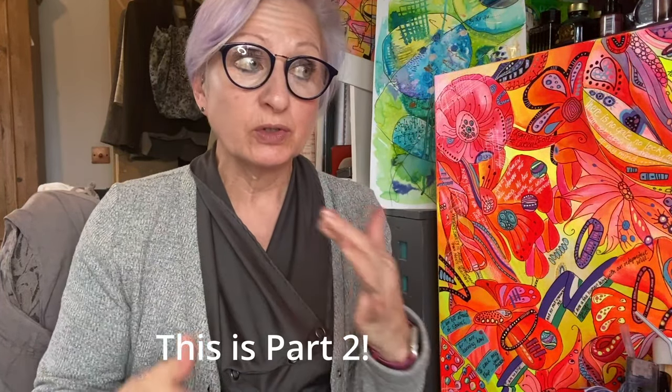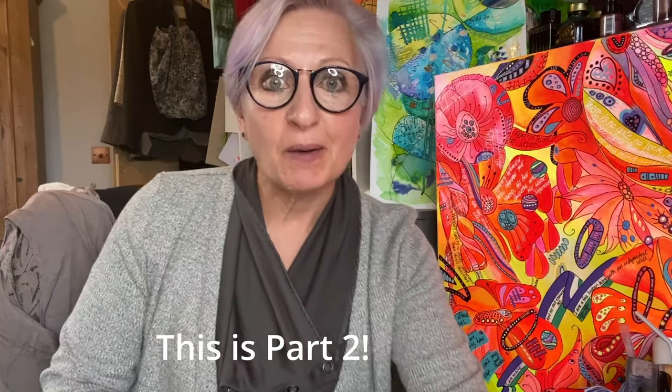Welcome back to Friday Art with me, Kate Field. This is part two of Creating Exciting Abstracts. So if you haven't watched part one, you might want to go back and do that. I really hope you're enjoying this journey. I am having so much fun — I just love being in my studio and sharing my thoughts, ideas, skills, and techniques with you. So let's get going.